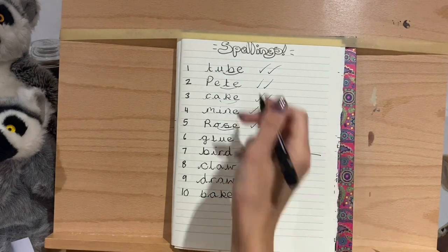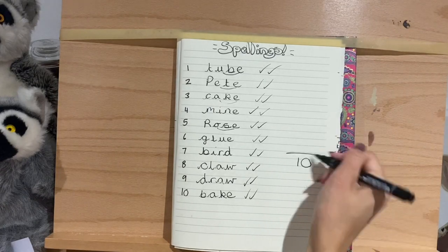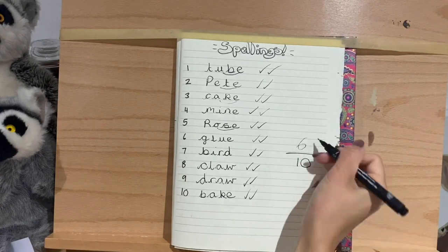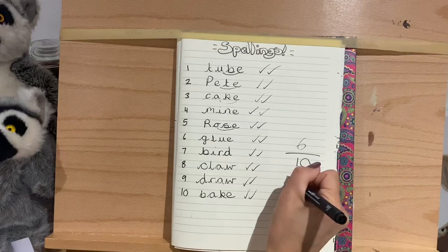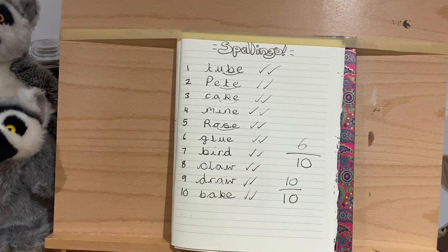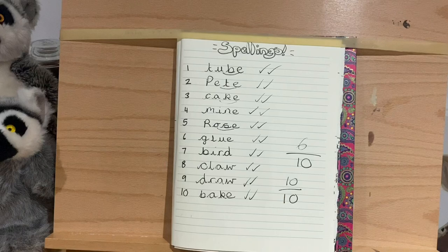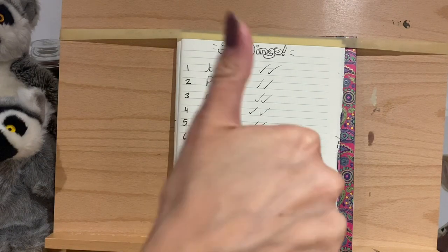When you've done that, add up how many you've got right out of the ten questions. Let's write it as a fraction — so if you've got six right, you've got six out of ten, or ten out of ten. I'd love to see what you've got. If not, just use it as a method to keep practising and getting better. Which split digraph do you find the trickiest — is it A-E, I, O, or U? There's usually one we find harder than others for some reason. Well done with that, guys!